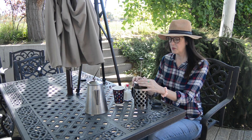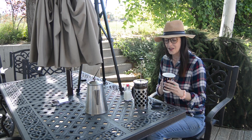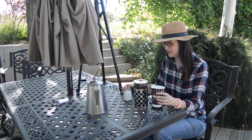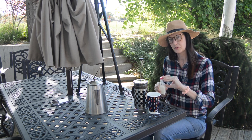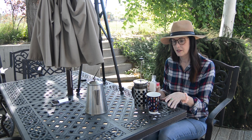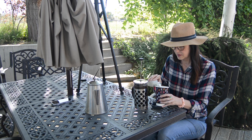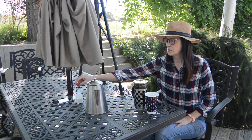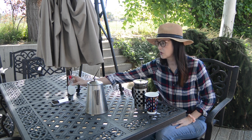We're going to wait for about three minutes and then push down. While I wait, I like to add a little bit of cream into my cup so it's ready to go. If you don't like cream, feel free to leave it off. If you like sugar, please add that. French press coffee is going to be a bit of a bolder, stronger flavor.